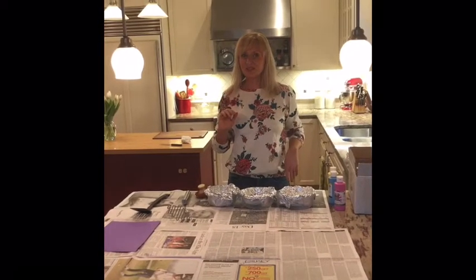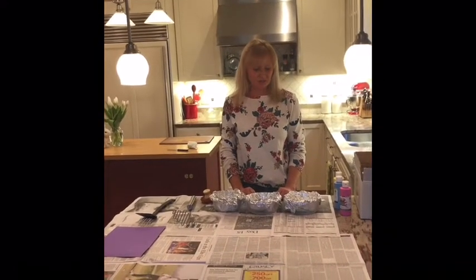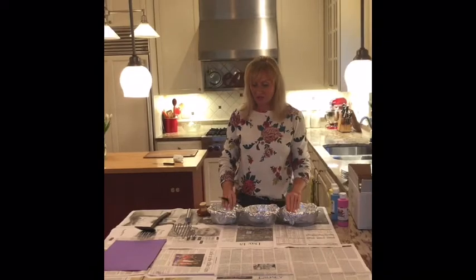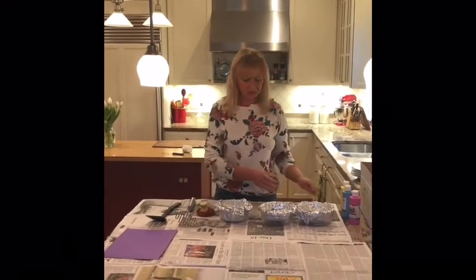Hi friends, it's me Mrs. Ebert. I thought I would show you and your mom and dad, or whoever's hanging out with you, an art activity using stuff that is most likely in your kitchen. We're going to use some kitchen utensils to paint with.